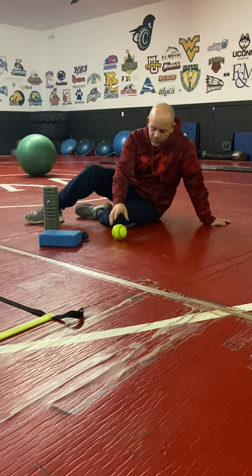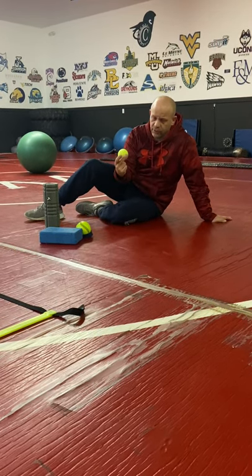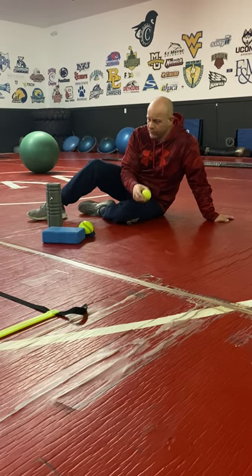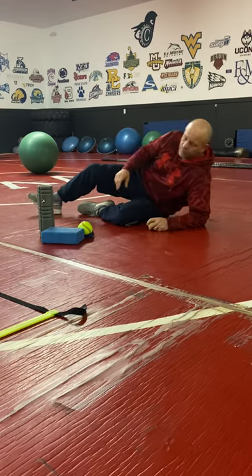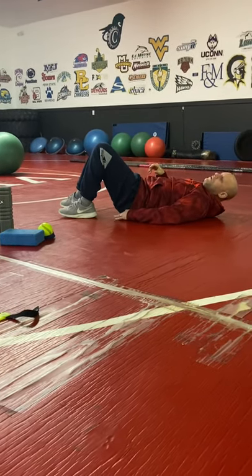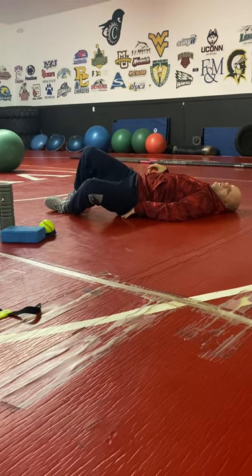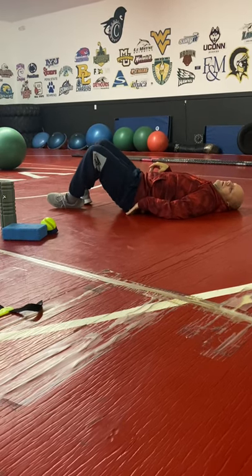You can start with a tennis ball if you need to, or I usually use a softball. The easier way to release it with the ball is to just set it right underneath, basically between the top of the femur and where the tailbone is. And all you're doing is just kind of moving your leg out and then back in.